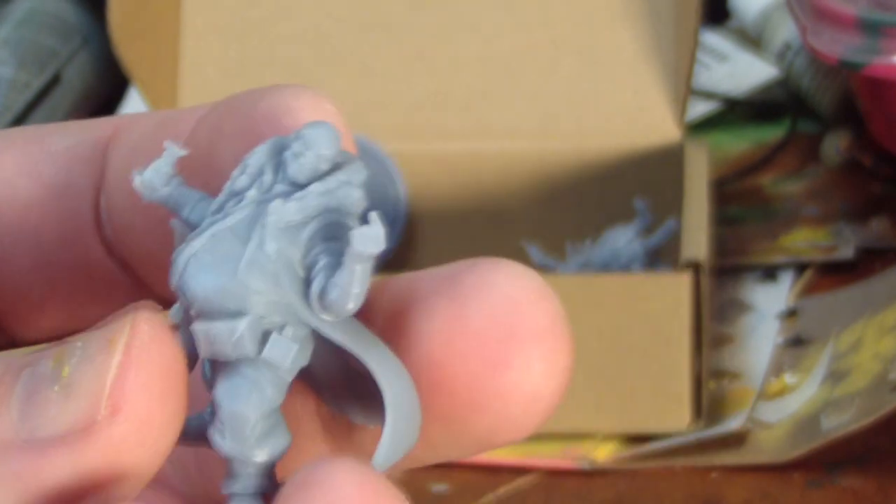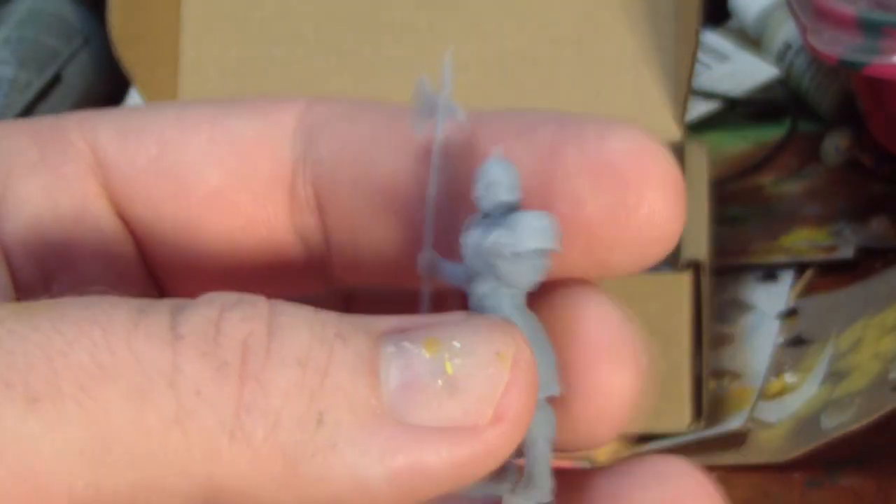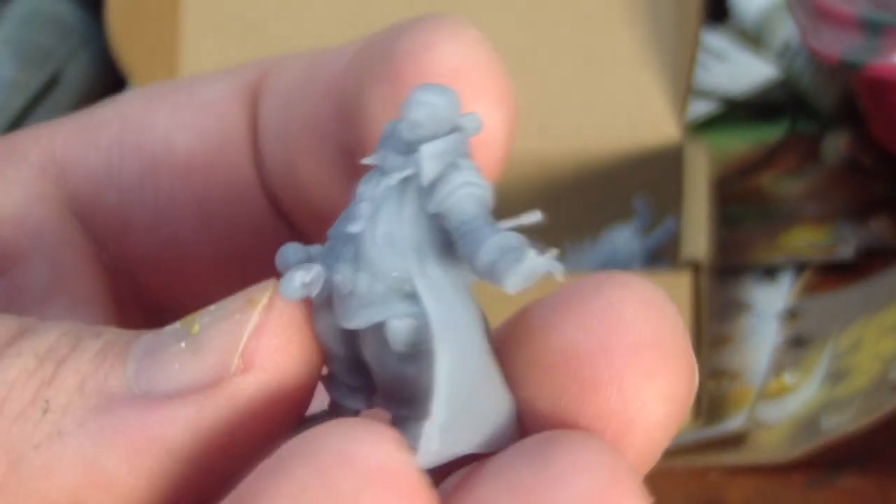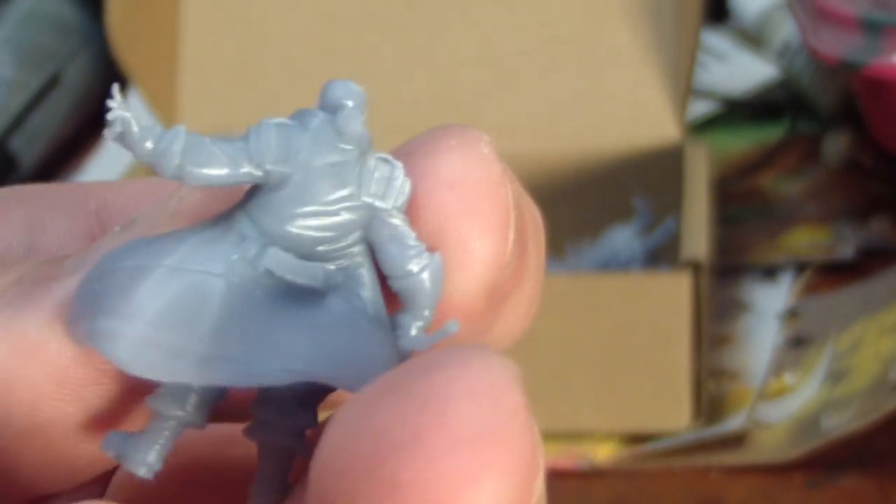Townsfolk just seem like a chore to paint with no real play value. I don't do dioramas, and even if I did, I'd still probably do a diorama of a battle and not people in line at the butcher shop. This kind of underlines what I personally don't love about subscription services: you don't get to select what you get, and you might end up paying for something you don't really want.